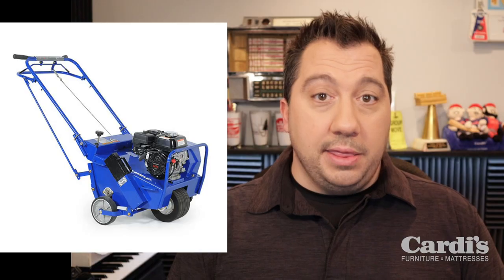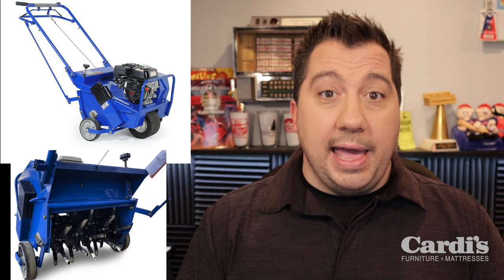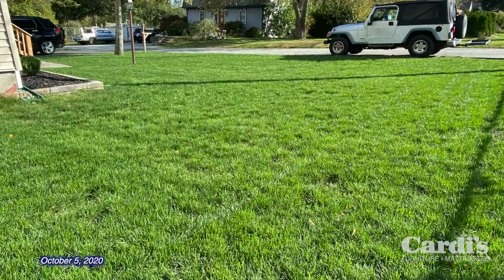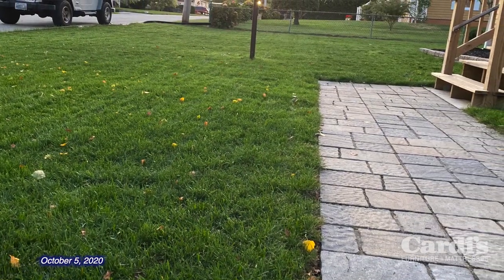That thickening was completely accelerated when I rented the plug aerator machine. I don't know where the video is of me doing that, but I poked a lot of holes in my yard. I did it a day after it had rained, so the ground was nice and moist and the cores came up great. A week later — I'm not kidding — it started to take on the look of a beautiful carpet, just a nice canopy layer of beautiful Kentucky Bluegrass, really thickening up and getting lush. That was really rewarding.